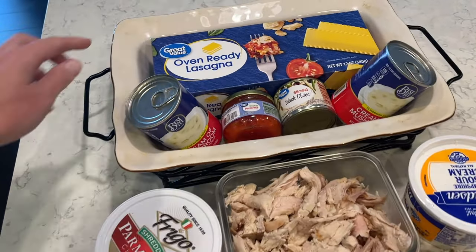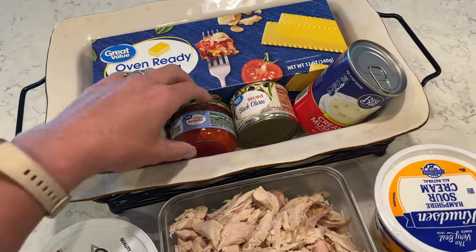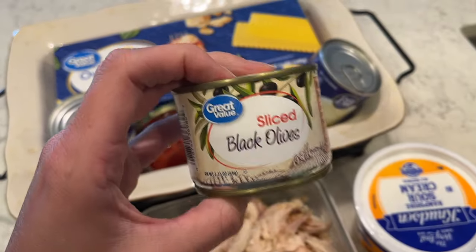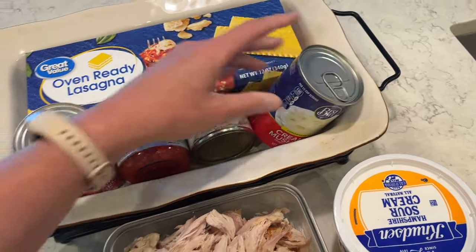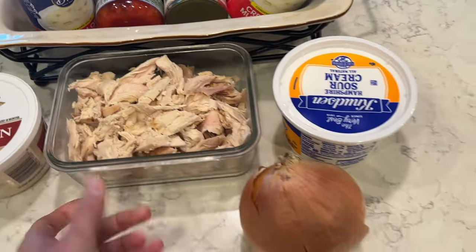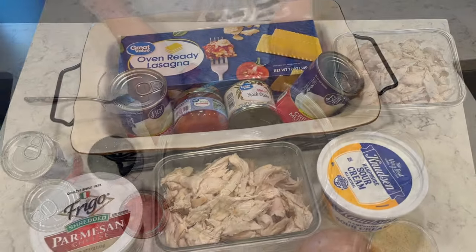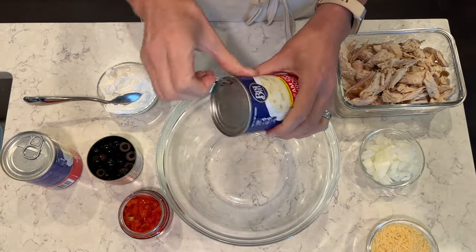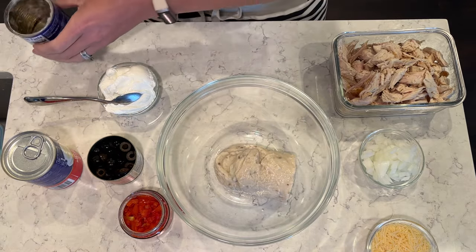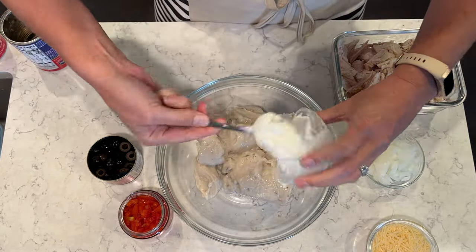The next casserole is a chicken lasagna. I have oven-ready lasagna noodles, two cans of cream of mushroom soup, a can of diced pimentos, a can of sliced olives, shredded Parmesan cheese, rotisserie chicken — or any kind of cooked chicken works — an onion, and sour cream. My mom made this all the time growing up and I love it too. With casseroles, you just mix everything up, dump it into the Pyrex dish, and you have a really awesome dinner.